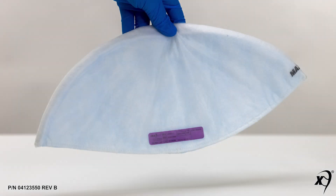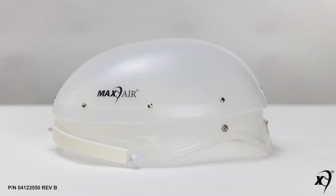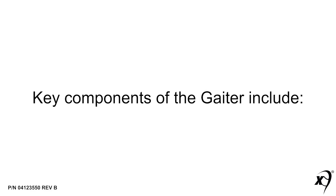This training video covers the MAX Air Gaiter. The gaiter is used with a separate filter that fits over the helmet cage and a filter cover cap. For details, refer to the user instructions for the choice of filter and filter cartridge and helmet at maxair-systems.com.